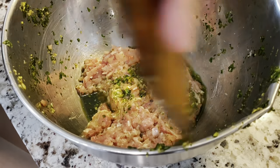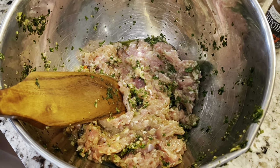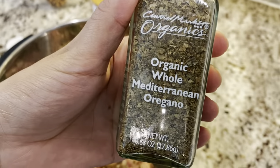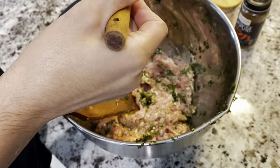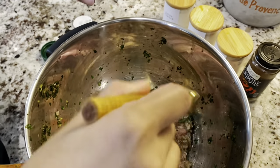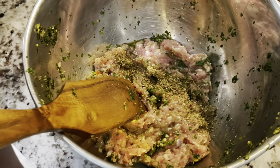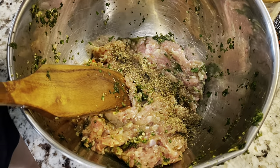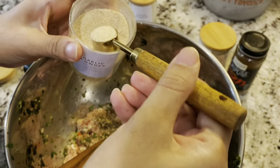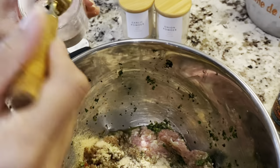Alright, let's show you guys how to make these ground chicken meatballs. We are using chicken thighs — this is about a pound of chicken. We've got the green seasoning in so far. Next we're going with some organic oregano, about one teaspoon, some onion powder, garlic powder — just putting about a teaspoon of each in the mix — and half a teaspoon of salt.